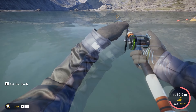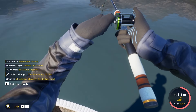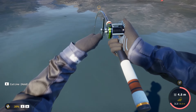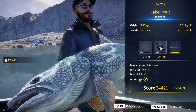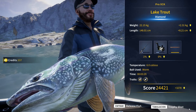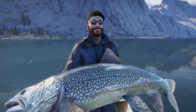He's finally getting tired. He's in the 20s now. It is still giving us a bit of fight, but it is finished — we're gonna land it in a few seconds. Man, that's a monster. 22.15 kilos. What a giant — our biggest lake trout so far. And it is actually not too far from the current record, which as far as I remember is 23 kilos. It barely fits on the screen.